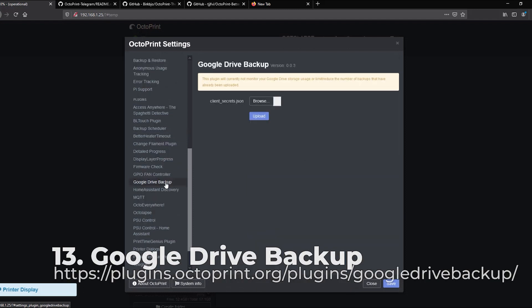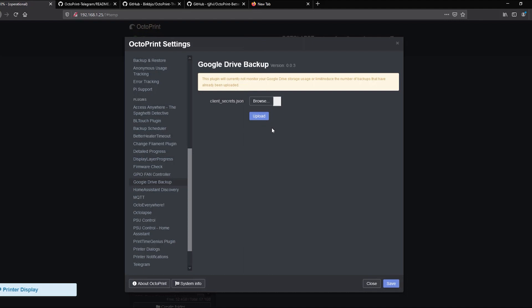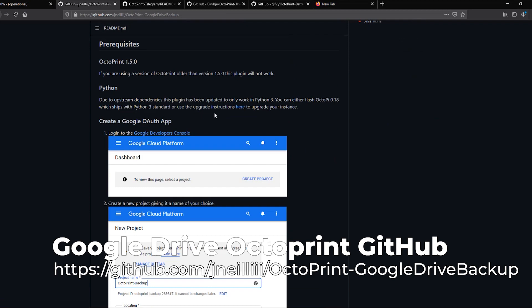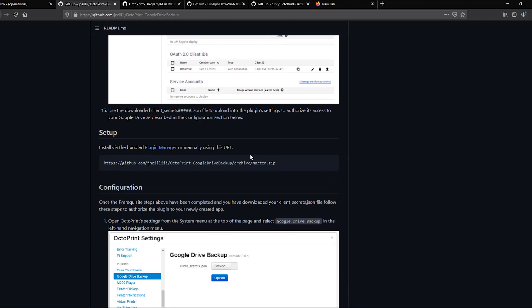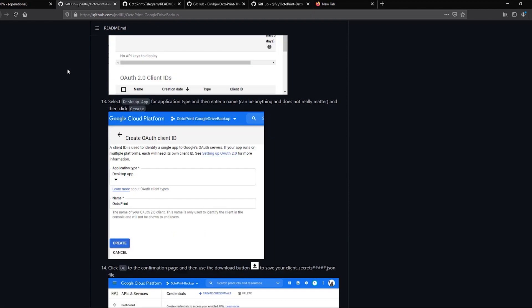That's where the Google Drive Backup plugin comes in. This allows you to create a backup and have it exported to your Google Drive. It is a little more complicated to set up than some of the others because you have to generate a clientsecrets.json, but if you go to the documentation on GitHub it steps you through how to do that. It may seem complicated, but it's really not that difficult if you've generated these types of client keys before for things like Home Assistant. Once it's set up, it's a set-it-and-forget-it solution — you have automated backups taken offsite in case your SD card fails.